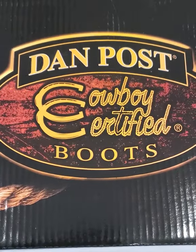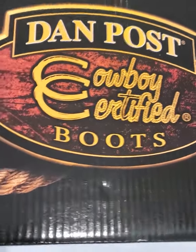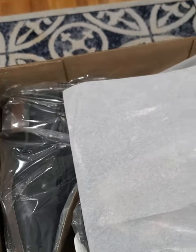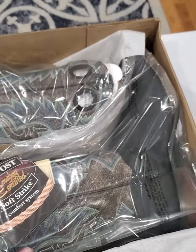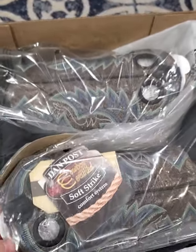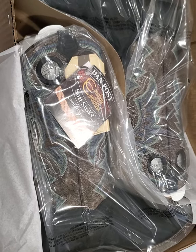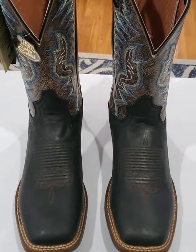Here we go, here is the box. I opened it just a little bit earlier, but they are all wrapped up and ready to go. You can smell the leather — they smell fantastic. All right, so here they are out of the box.